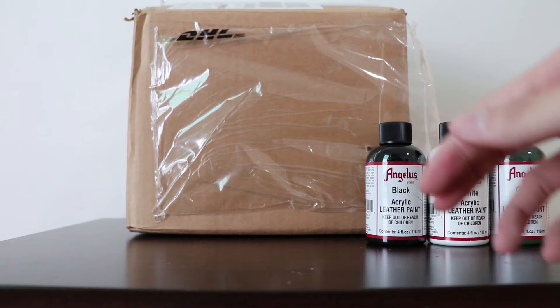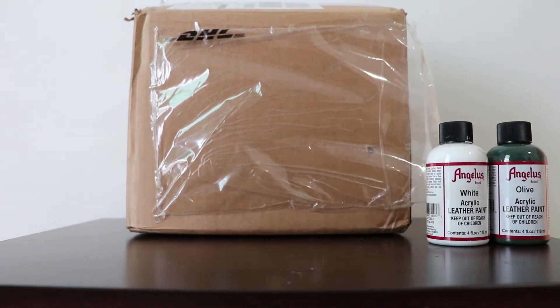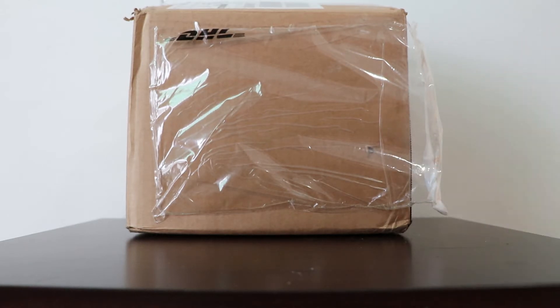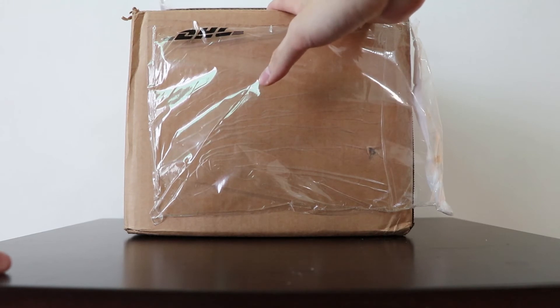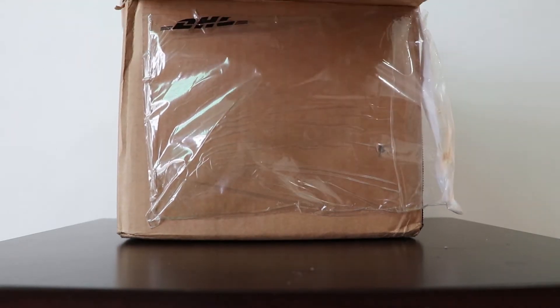We're actually trying to expand our color choices so that we can do more work in the future. So let's get ready to unbox this thing. It took around a week to reach Malaysia from the United States, so let's get on with it.